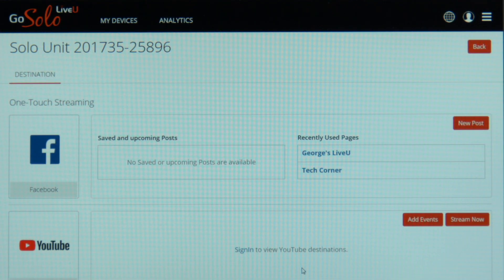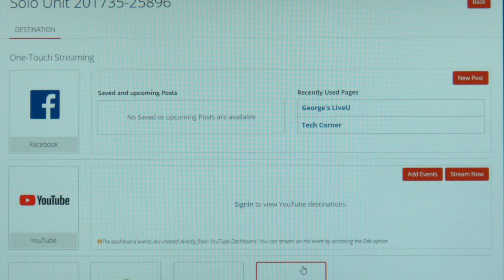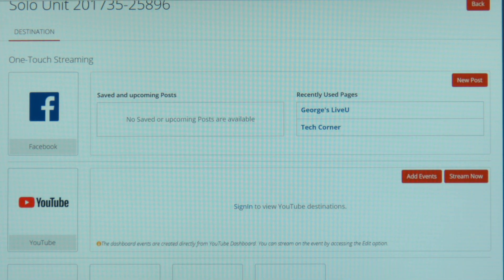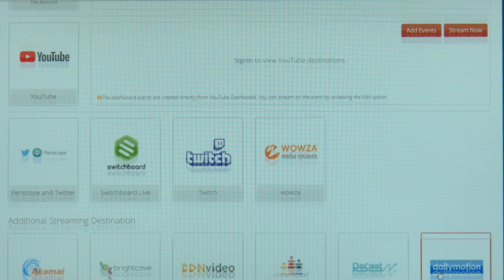We have multiple options in the destination pane. One is called one-touch streaming — if you're an administrator on pages like Facebook, YouTube, or Twitch, you're able to actually log in as an admin and go directly to those pages without having to get a stream key or a URL key.